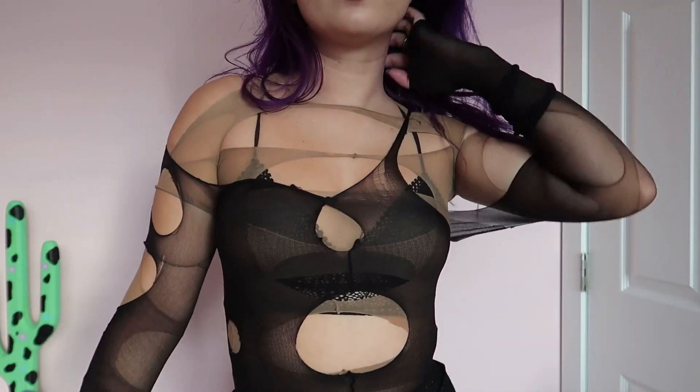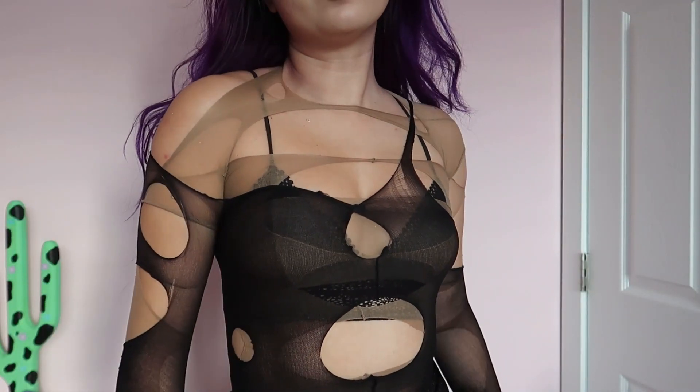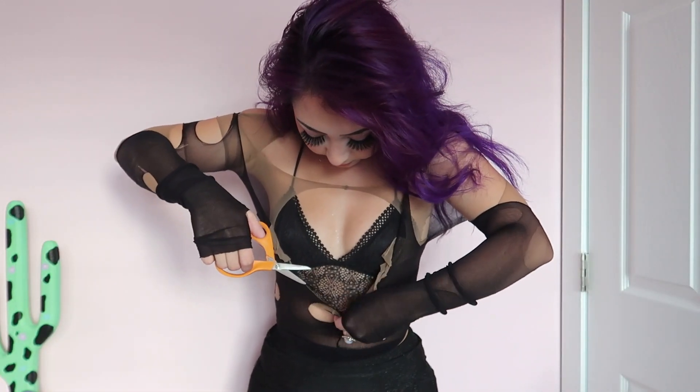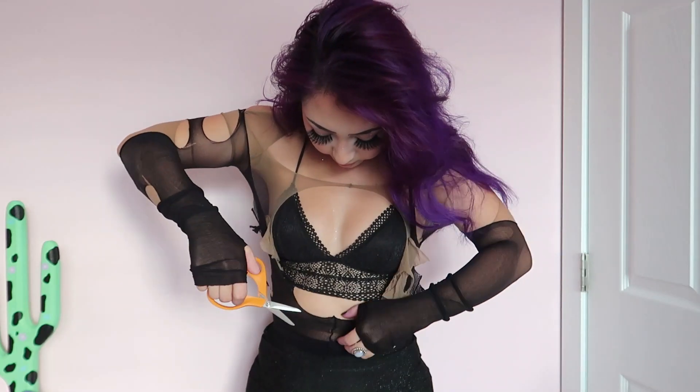I don't know how anybody is going to re-wear these shirts, because I was feeling really claustrophobic and the only way out of this shirt was to cut it off my body. So that is what's left of my shirt.